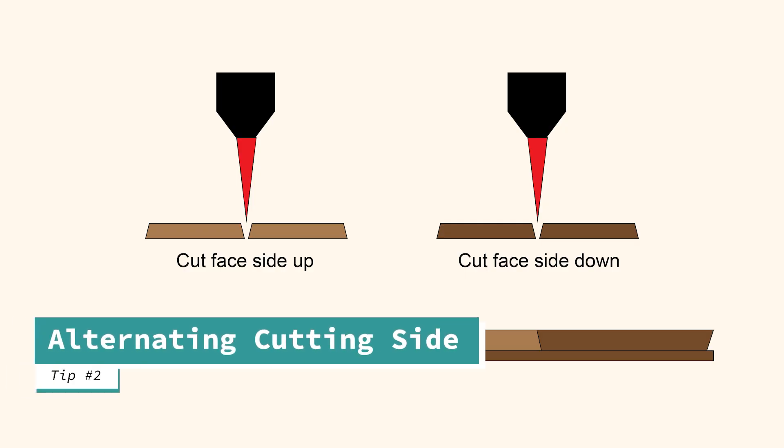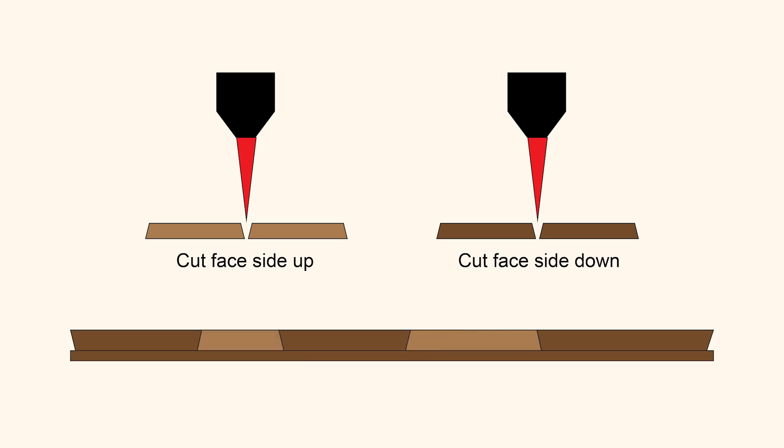This second tip is for working with thicker veneer when tip number one isn't cutting it. Alternate between cutting the pieces face up and face down. This creates a pseudo-dovetail, nesting the pieces more snugly together. You still may need to adjust the kerf for some pieces, and I stress this: don't adjust the kerf on all of the pieces. It is more efficient and frustration-reducing to adjust only the pieces that are face up or face down, not both. I know it goes against prevailing wisdom, but trust me, it works.